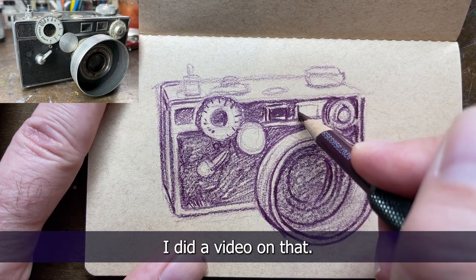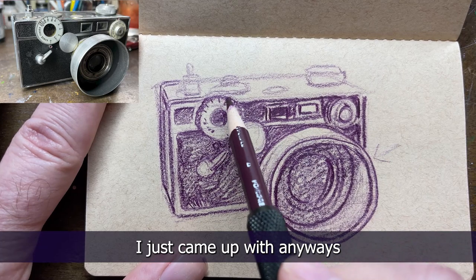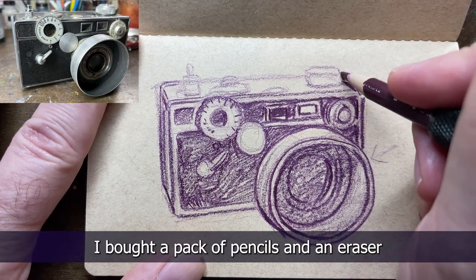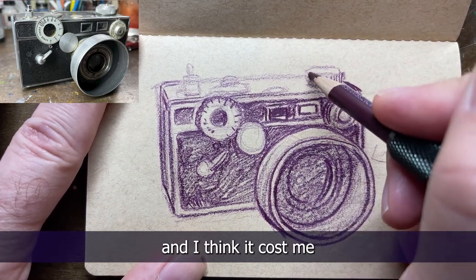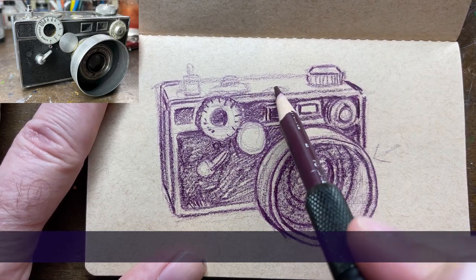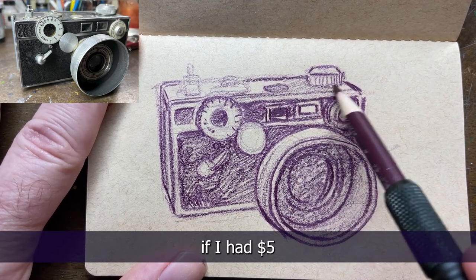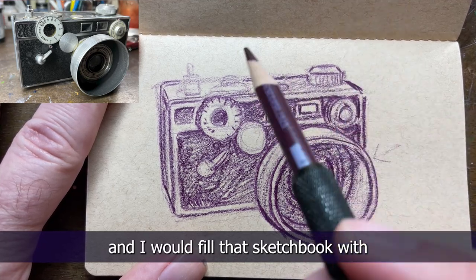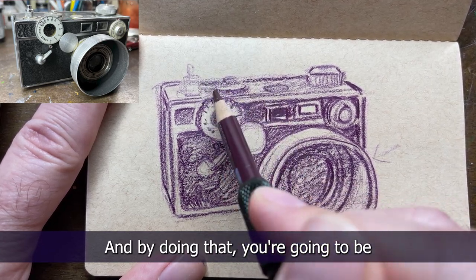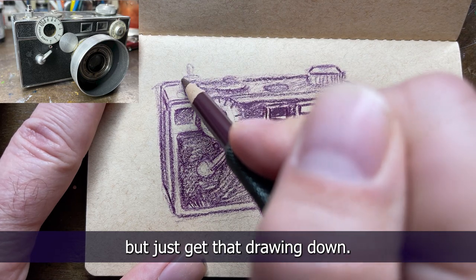Yash Singh asks: what art supplies can I buy for under five dollars? I did a video on that - I think it's called 'making art shouldn't make you broke.' I bought a three dollar and fifty cent sketchbook, a pack of pencils, and a pencil sharpener - I think it cost me about eight dollars total. Pencil, eraser, pencil sharpener, and a sketchbook - that's what I would get. I would fill that sketchbook with the world, write notes, sketch. You can always get into paint and other mediums later, but just get that drawing down.